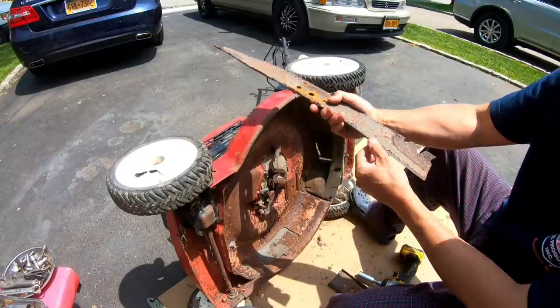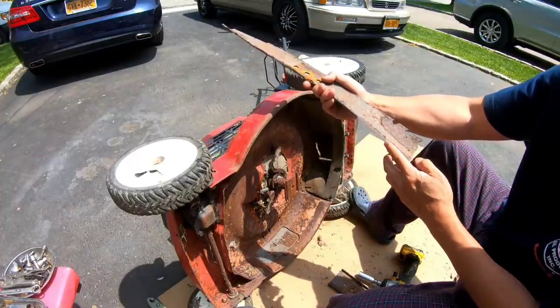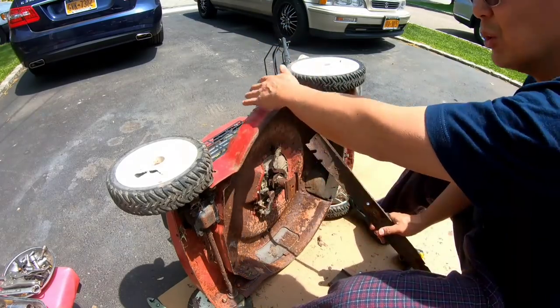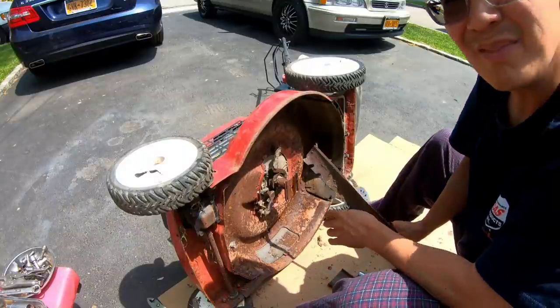It's almost like this really wasn't used very much at all. But I'm kind of confused as to why it's so rusty on the inside and not so rusty on the outside.